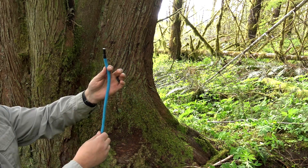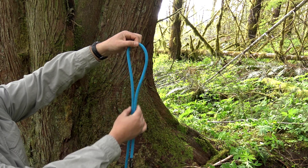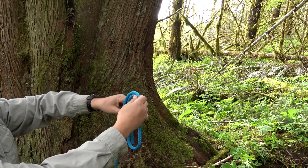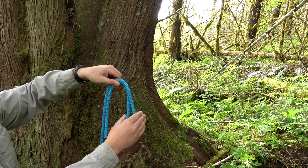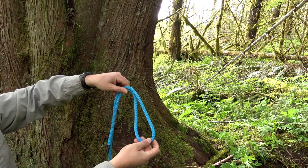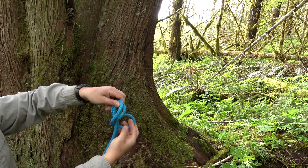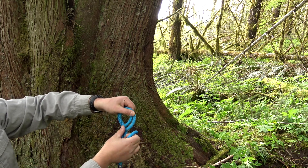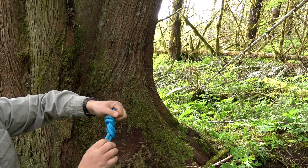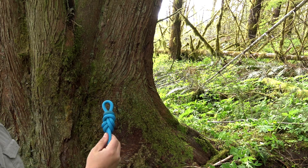To make a figure eight, take the end of your rope and simply drape it over — this creates a bight. Find your halfway point and fold it over again, so now you have two bights. Now make your figure eight: start in the front, pass it over, go around the back side, come back to the front, and pass it through. Then dress it up — and there's your figure eight.